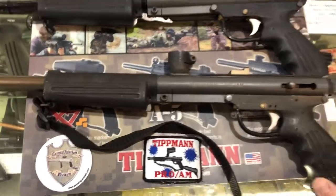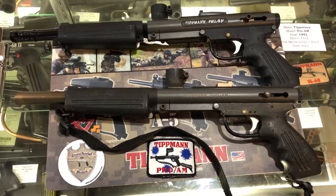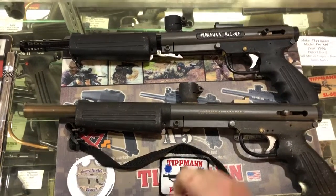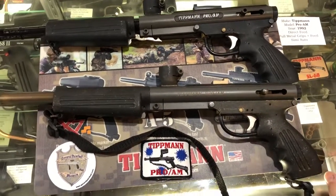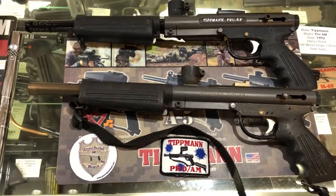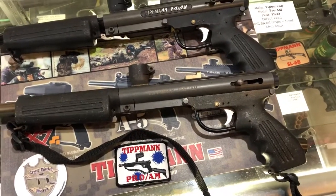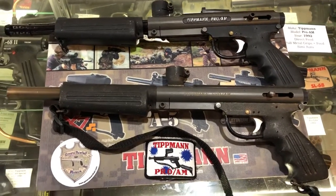This is also Tippmann's first marker they designed with CAD software. It has a solid aluminum front foregrip with an integrated feed neck, and a solid aluminum hand grip, which makes the gun kind of heavy. The lower CO2 tank — where you would screw the CO2 tank in — helps balance the marker when you have a hopper of paint on it.